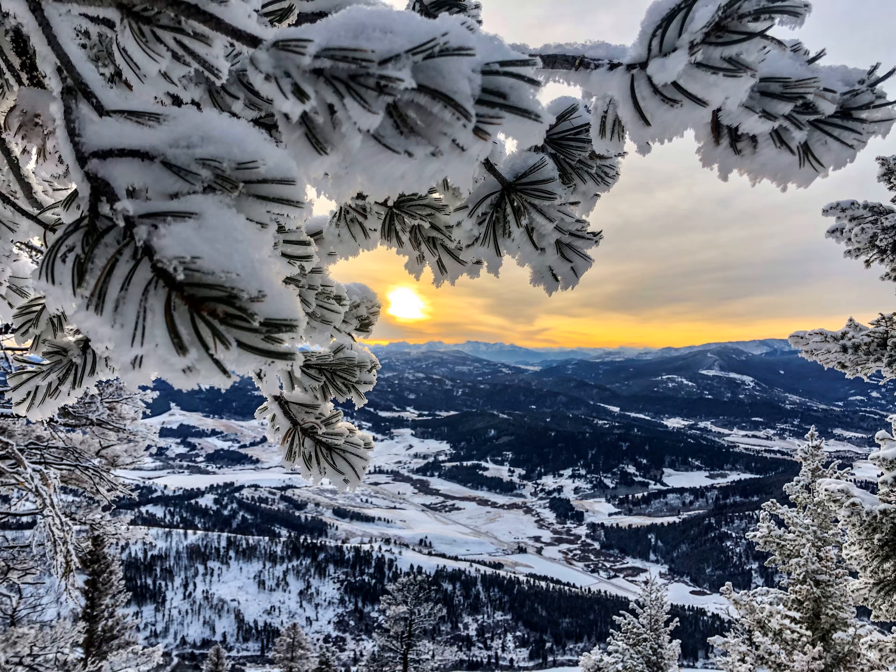Allow yourself to settle upon whatever you are sitting on, like snow settling in a snow globe. Tune into sensations of the breath, and take a big, full breath. Pause in the fullness, and a long, slow exhale.